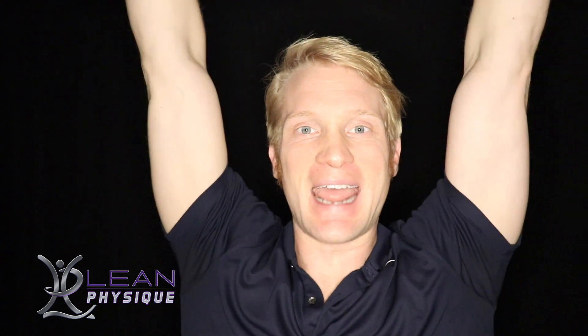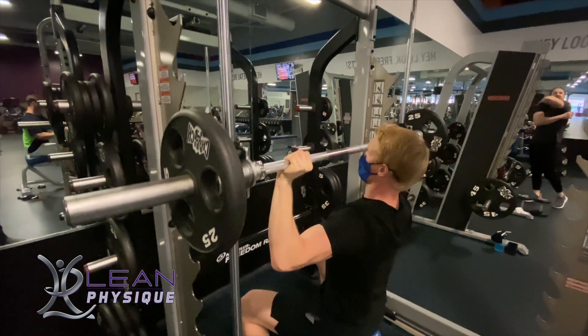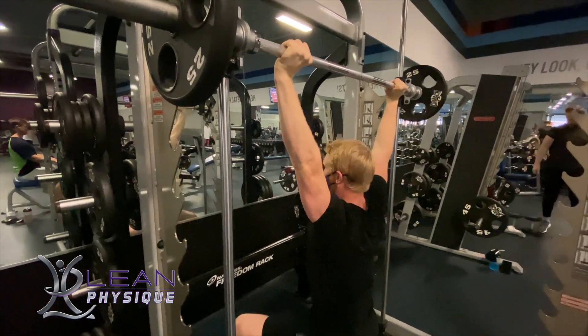When you're in the seated position you're first going to have this weight above yourself, you extend out to load the shoulders, you lean slightly back, and then as you're bringing the weight down you're keeping that slight lean back so the bar comes not to your chest but right at about chin level. I usually go to where my elbows are just below the shoulder before driving back up.